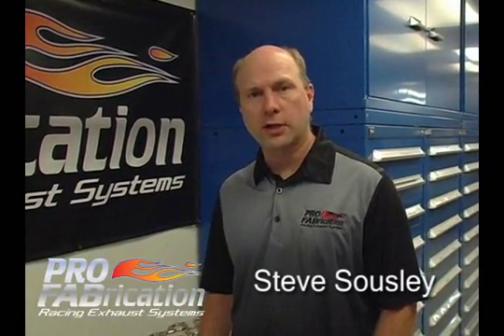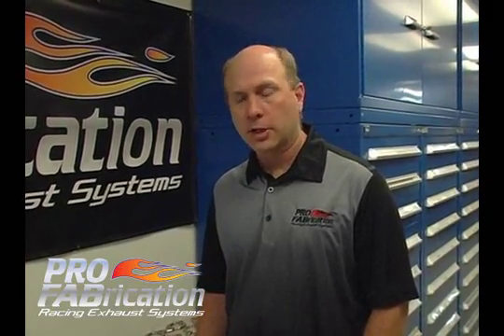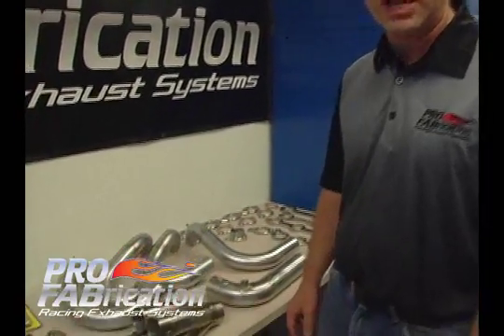Welcome to Pro Fabrication. My name is Steve Salsley and we're here today to discuss some of the components that we utilize in building custom headers. We build race car headers and street rod headers here. We have 20 plus years of experience building headers and these are some of the connections on how we hold those tubes together.